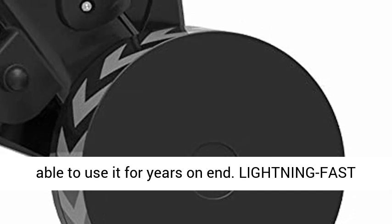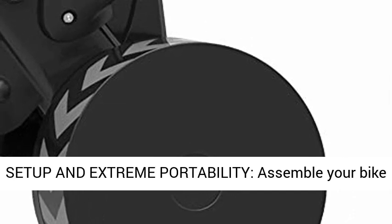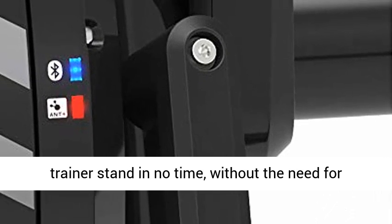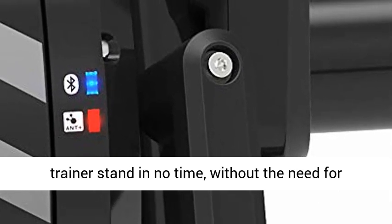You'll be able to use it for years on end. Lightning fast setup and extreme portability — assemble your bike trainer stand in no time, without the need for extra tools.